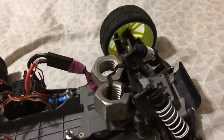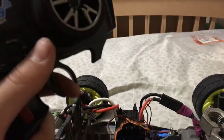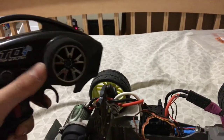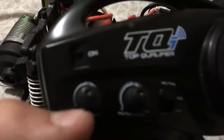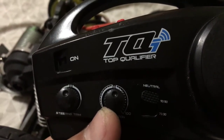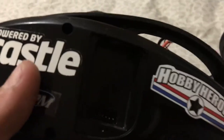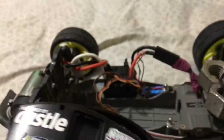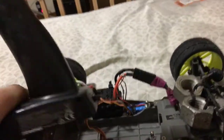It's got a standard Traxxas TQi radio - a simple three-channel radio. Here's the steering trim, and here's the TSM. It's got a couple stickers on it - the Powered by Castle sticker, RPM, Hobby Heroes, Rustler Powered by Castle, and a Castle Creations sticker.